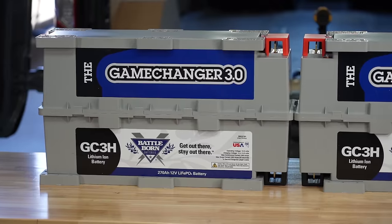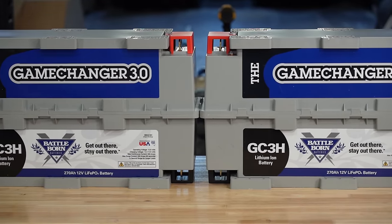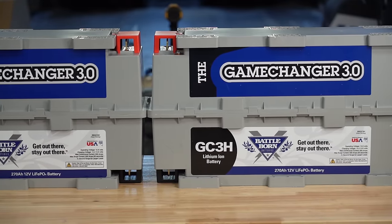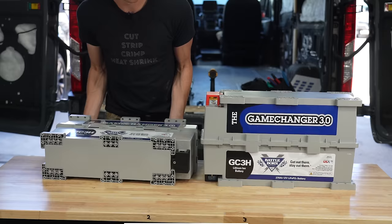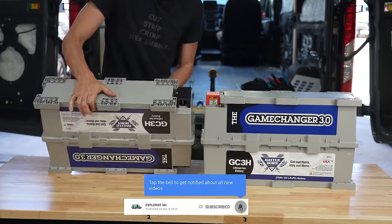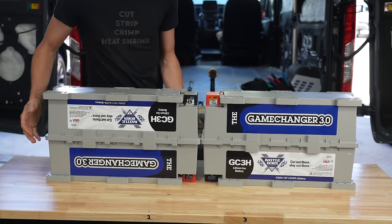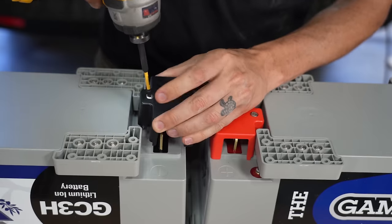Let's start wiring. To make a 24-volt battery bank from two 12-volt batteries, we need to wire the positive from one battery to the negative terminal of the other. I flipped one battery upside down so the positive and negative terminals were near each other. These Battleborn batteries can be mounted in any orientation, which is a huge perk for mounting flexibility. With the batteries in position, I could unscrew the terminal covers.